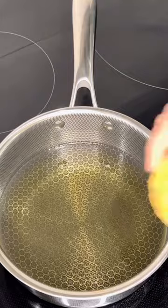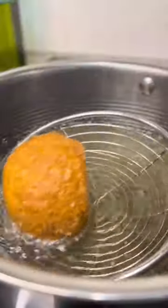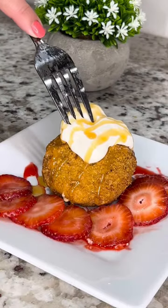Remove one of the balls from the freezer one at a time and deep fry them for about 10 to 15 seconds or until they have a nice golden color like this. Serve right away with your favorite in-season fruits and top it off with whipped cream and your favorite toppings and enjoy!